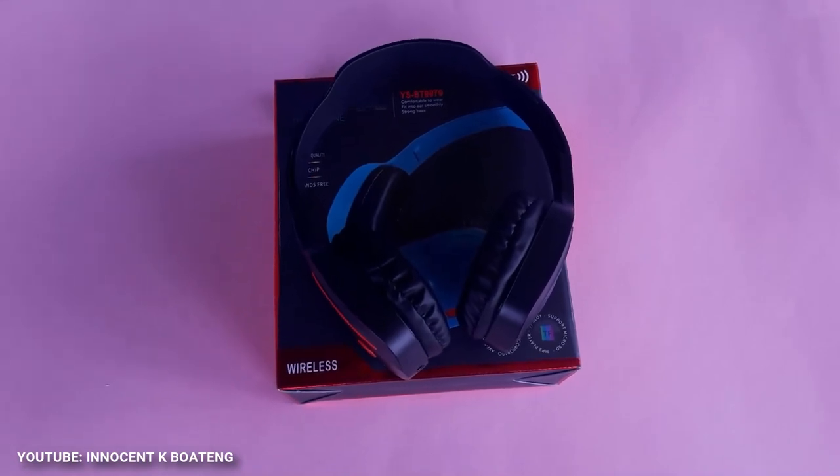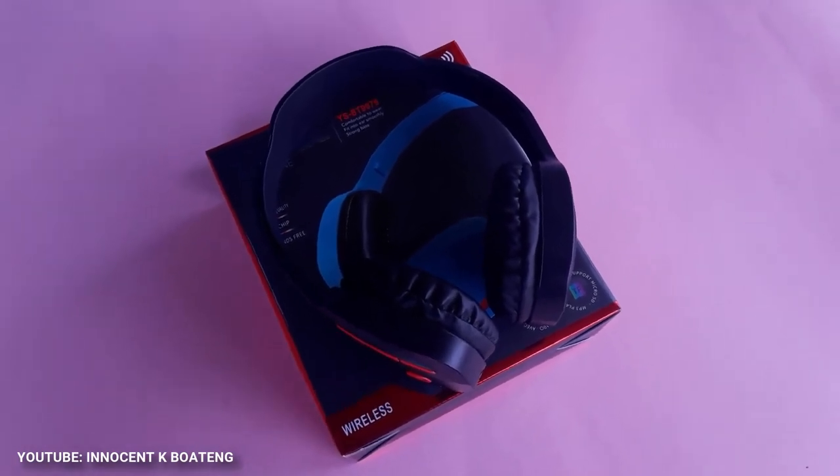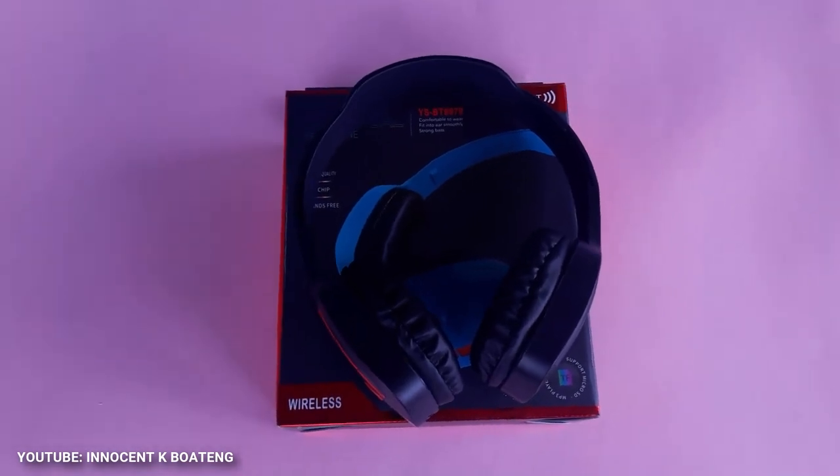If you're somebody who likes bass a lot, this headphone will give it to you at the topmost volume. It has no noise cancellation, but the volume alone can serve as noise cancellation — at the topmost volume you can never hear anything outside of what you're listening to. It has deep bass and hard-hitting drums. This headphone is perfect while you're on the move; it's very compact, unbelievably lightweight, and ready for an active lifestyle — it can be used for gym and workout sessions.